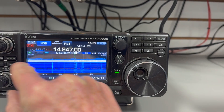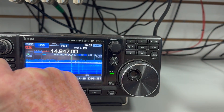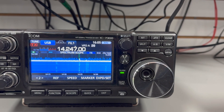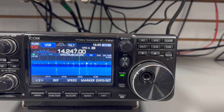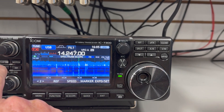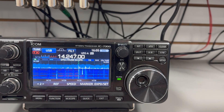Nevertheless, it does look better, even in this. You really start to see that interference, but it just doesn't seem to be bothering the 7300 so much. And the noise blanker just completely gets rid of it.